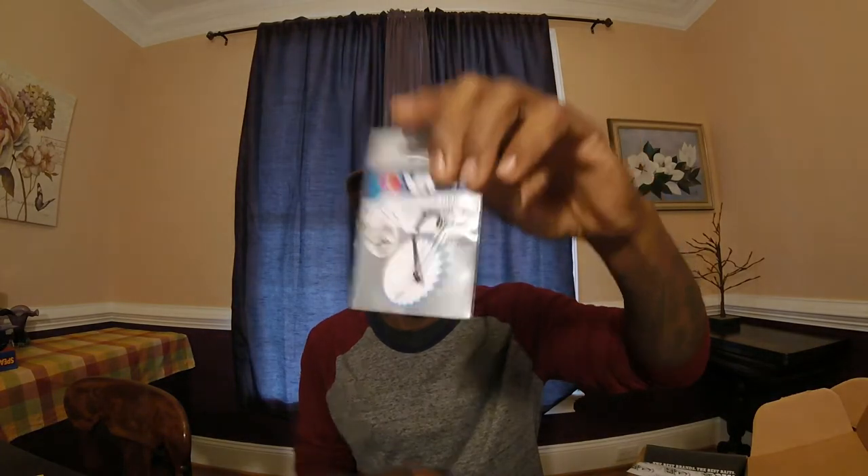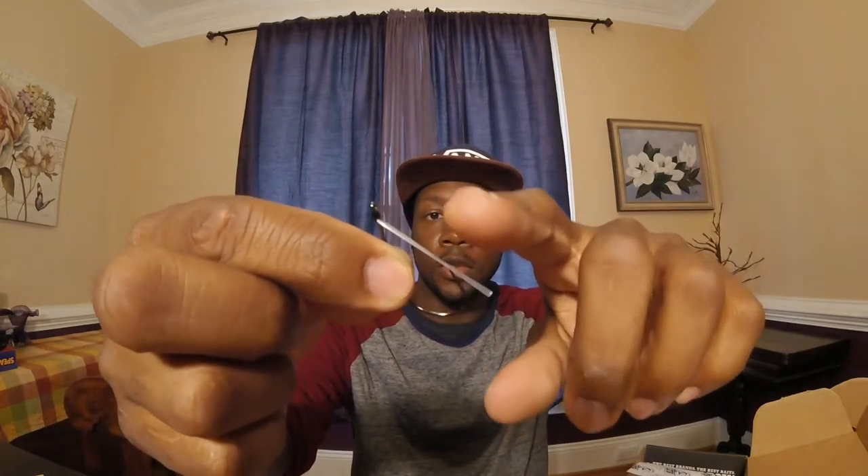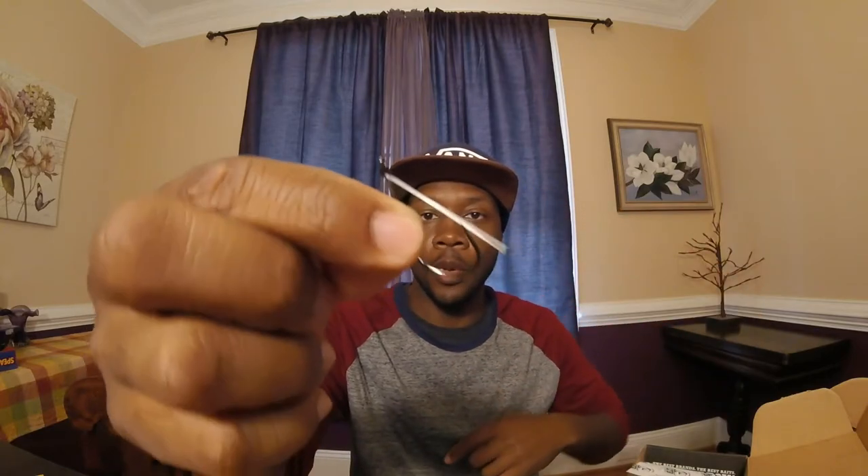Next up we have some VMC weedless nickel rig hooks. There you go — you got your little weed guard on there. I'll pop one out so you guys can check that out. Nickel rig hooks — actually got them both out. That little weedless thing actually got my finger a little bit, but that's a nice little hook there.